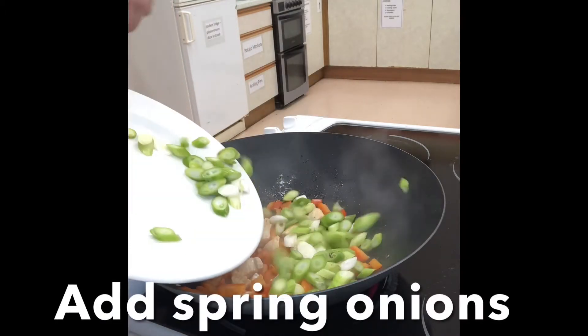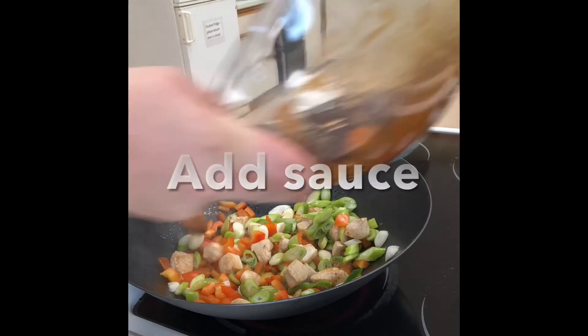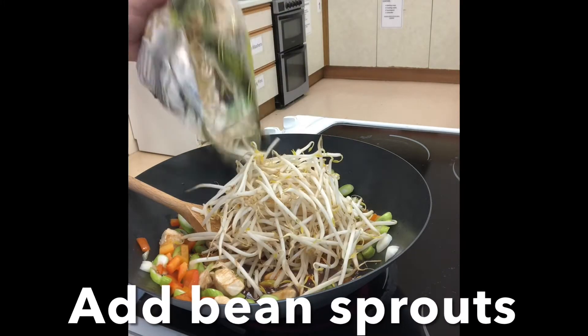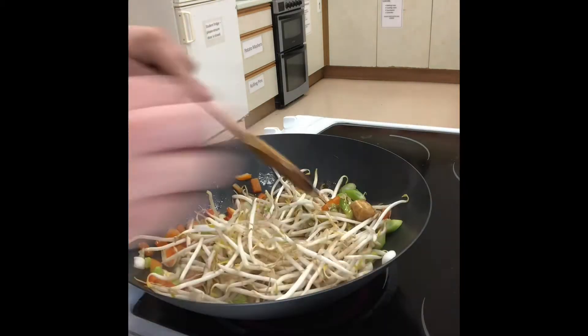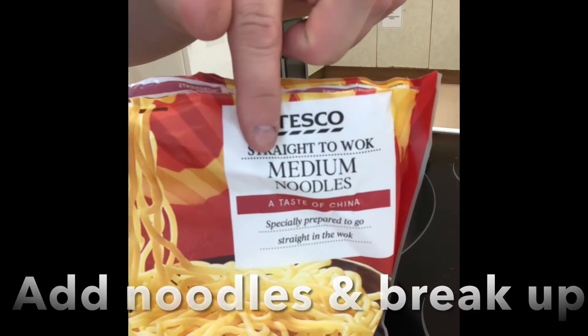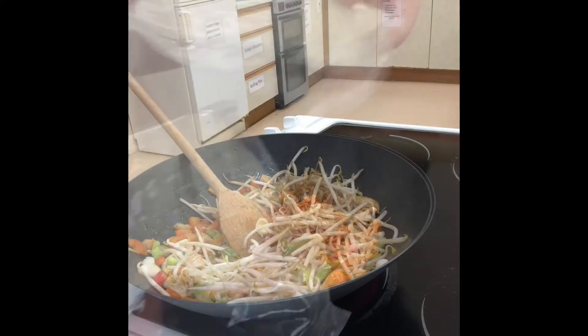Then add the spring onions, add the sauce and add the bean sprouts. Then add the ready-to-cook or straight-to-wok noodles. This pack contains two, so I'm only going to use one.